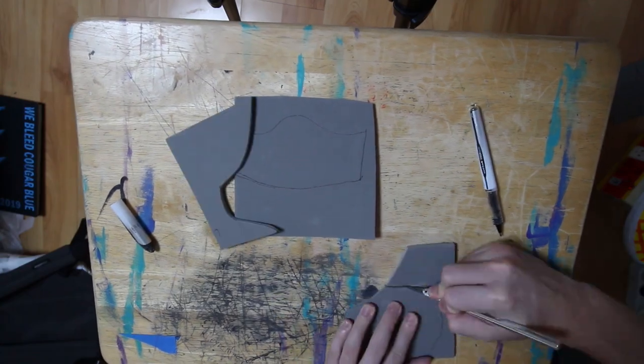I decided to go with all silver just because it's a little nod to the comics of the web shooters being silver. So after I drew the design down, I took it to the craft foam and cut it into two different pieces — this is technically the bottom half, and then the top half.